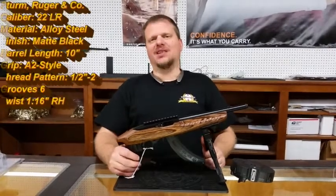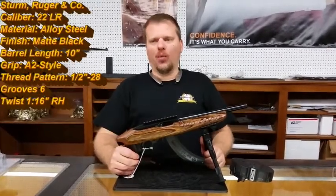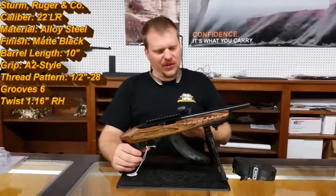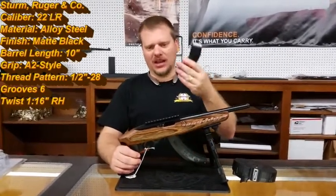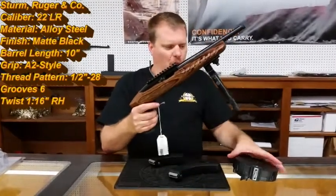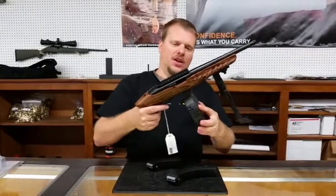This gun is actually built on the 10-22 platform. It will take any Ruger 10-22 magazines. It comes with a standard 15-round magazine, and you can buy the optional 25-round magazine, or you can even buy the 50-round drum magazine.